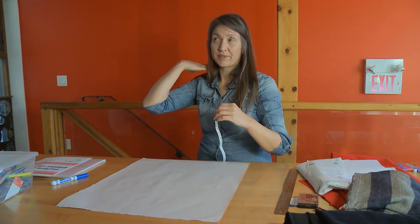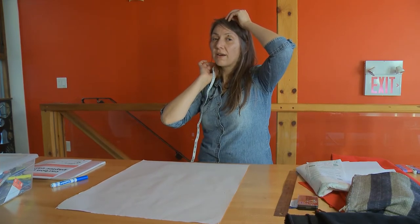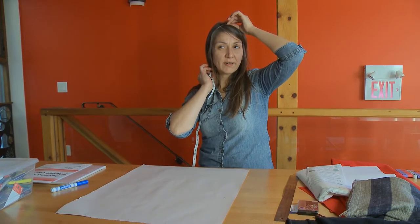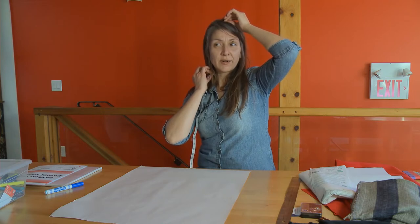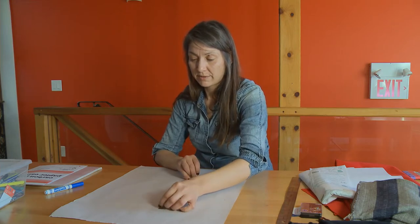I want to measure from the middle of the top of my head to about here, and I'm going to do it at the front because it's going to have an angle at the back. So that's eleven and a half, and I'll go to twelve and a half for sewing space. Better to cut too big than too small.